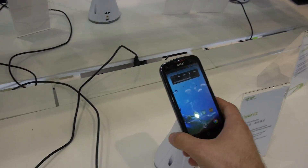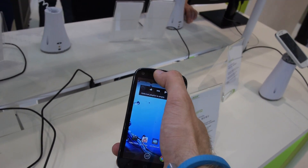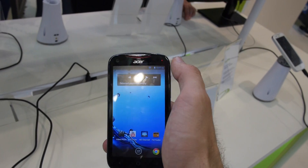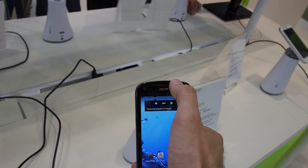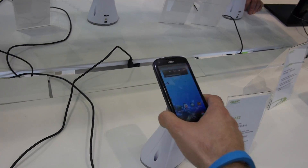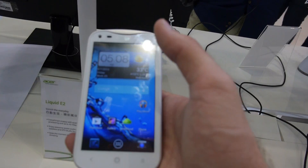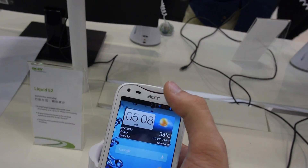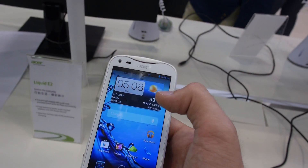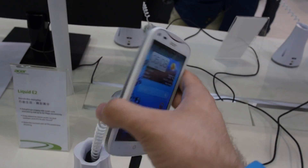Taking a long look at the white one, you can see that the black one has some nice color accents on top with a red sound grill, and otherwise it's matte black on the back — not the glossy finish we have on the front. On the white one, there's a little red accent on the top above the Acer logo, with micro USB on the bottom.